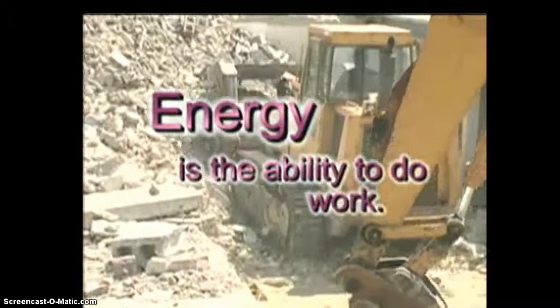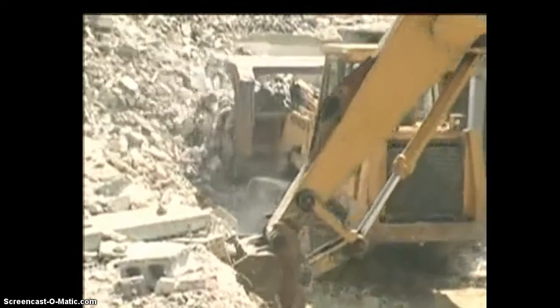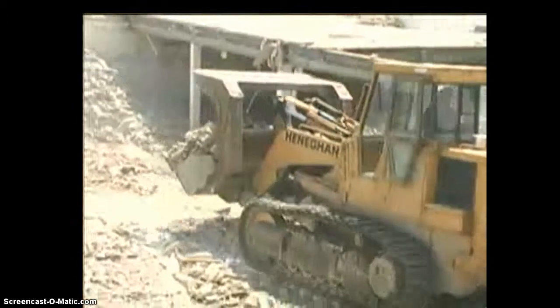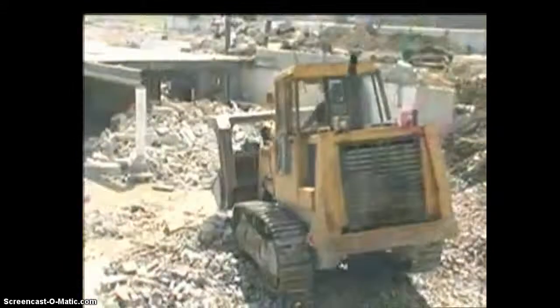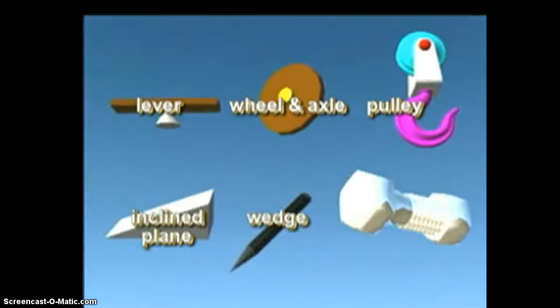In our machine-oriented world, we have many tools and devices that help to get work done easier or faster. But as complicated as so many of these machines seem, they are all based on just six simple machines that were developed a very long time ago. The six simple machines are the lever, wheel and axle, pulley, inclined plane, wedge, and the screw.